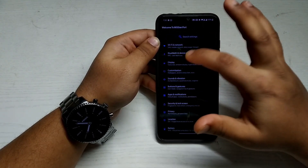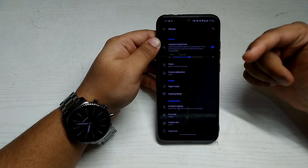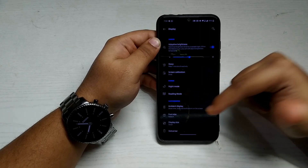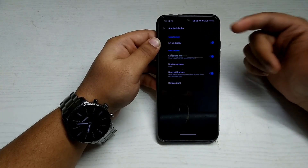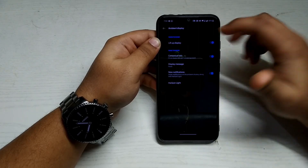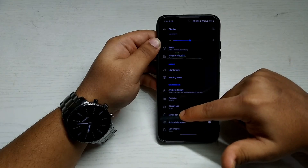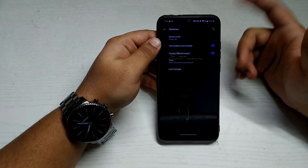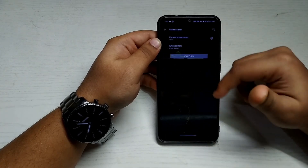In the Display settings, you get adaptive brightness, screen calibration, ambient display, and options to select when ambient display is triggered. You can also customize the status bar as per your choice and choose a screen saver. These are fairly common features.